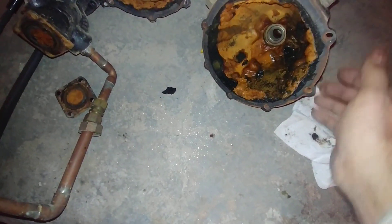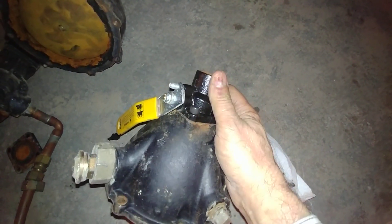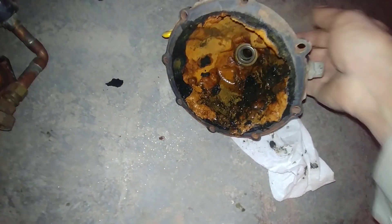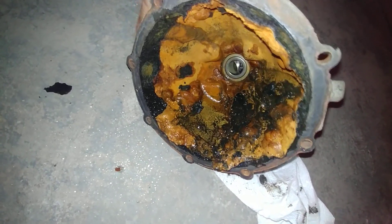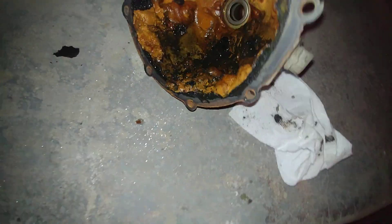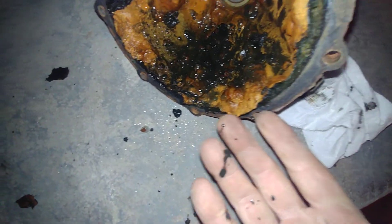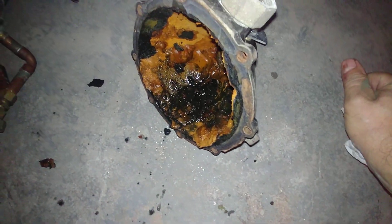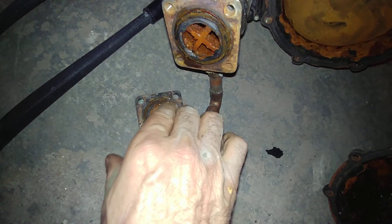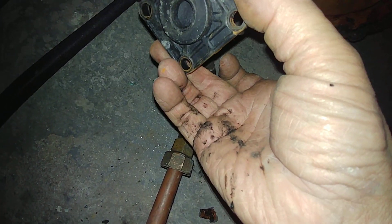There's the blow down valve — someone had replaced it not too long ago, you can see it's nice and shiny. There's the ball. This thing is pretty crusty, and the water feeder is crusted up and totally failed.